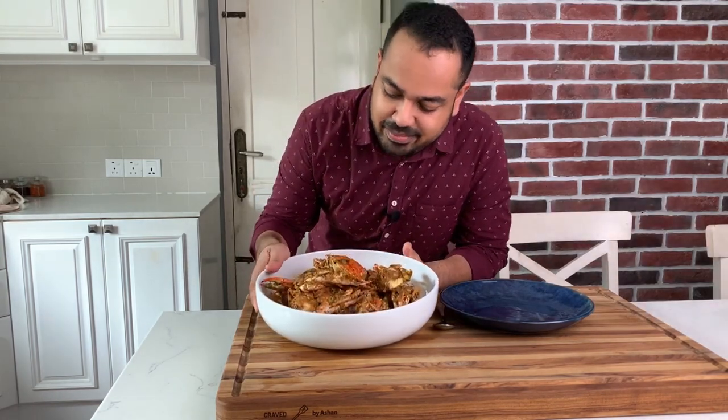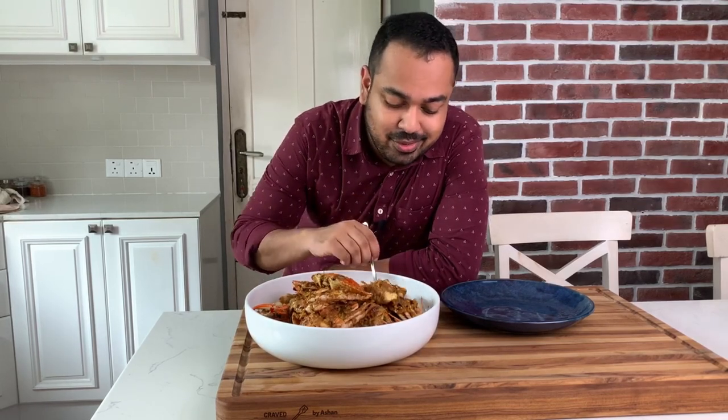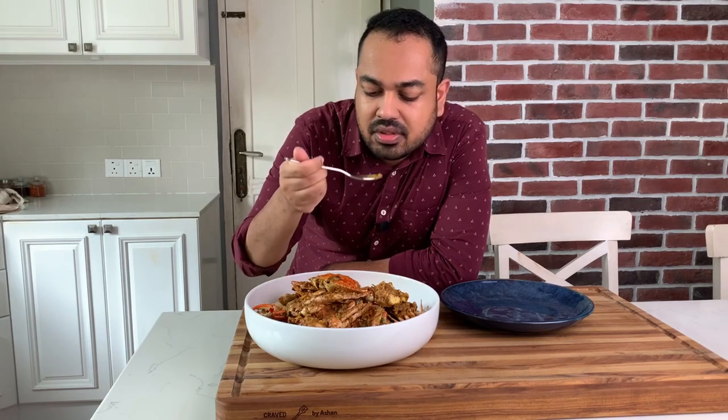We cooked our crab curry — it's looking heavy and beautiful. I'm just going to taste the gravy because eating the crab would be a bit of a mess to show you. That's for me to have later. Wow. It's spicy and it's amazing. It's such a good crab curry. I'm just going to stop this right now and go eat this because it's getting cold.